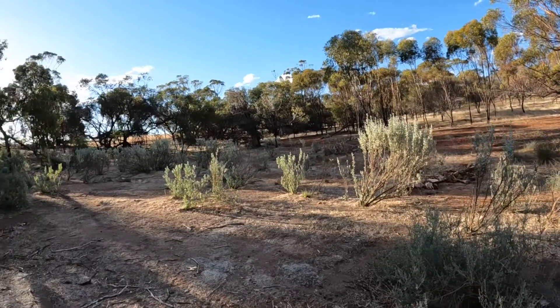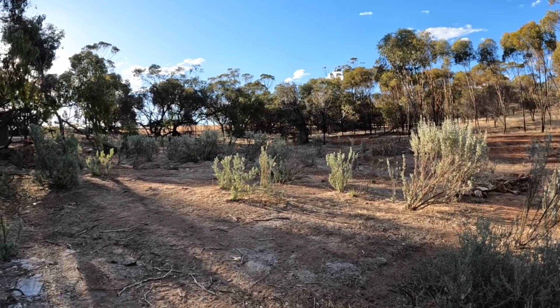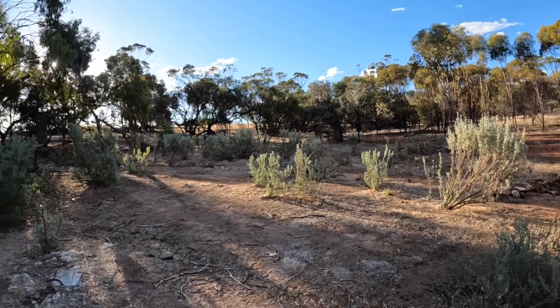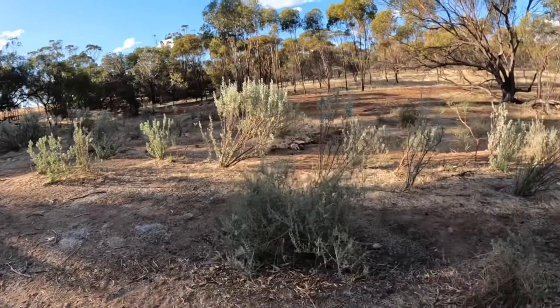It's looking a bit sparse at the moment because the sheep have been in here and chewed everything back. This is a great feed source in a dry year — the saltbush is a really good source of nutrients for the sheep.